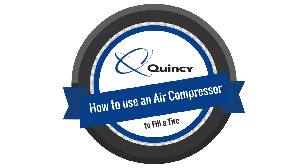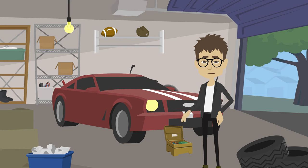How to use an air compressor to fill a tire. First, make sure you have the right tools. You'll need a tire chuck, a regulator, and a pressure gauge.